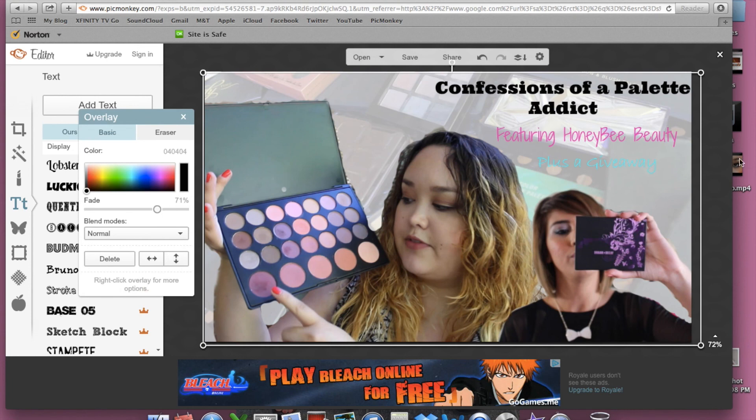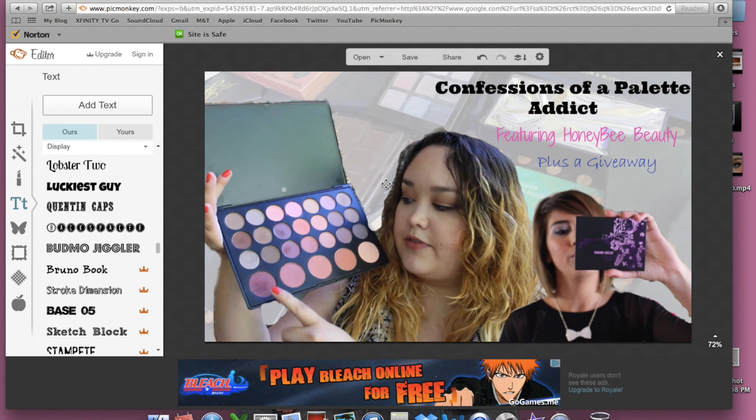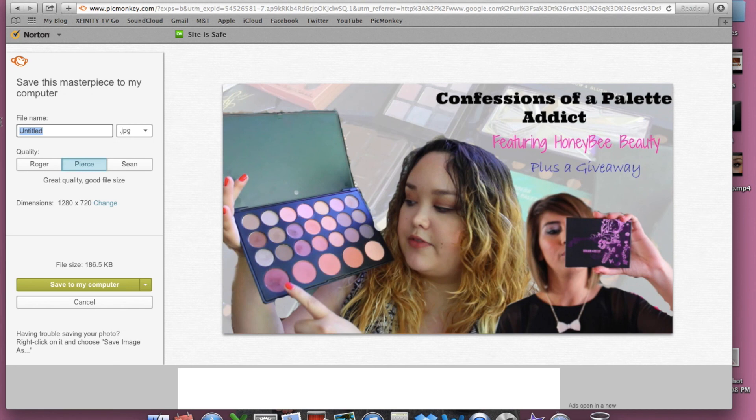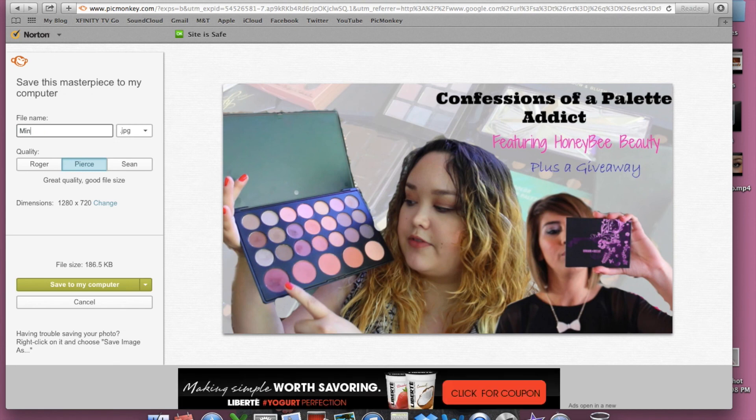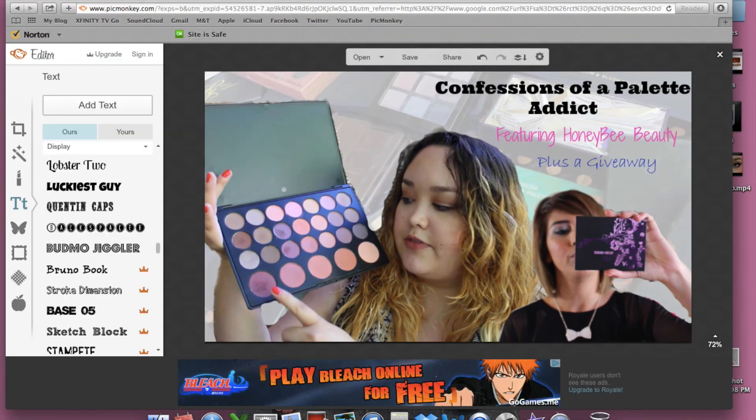So once you're done with all your editing and you're satisfied with your thumbnail, make sure to go to the save button at the top there. Rename it to whatever you want and save it to wherever you like — I like to save mine on my desktop so it's just easy to find. Thank you so much for watching! Make sure to give this video a thumbs up and check out my other YouTube tips on my playlist. Have a great day! See ya!